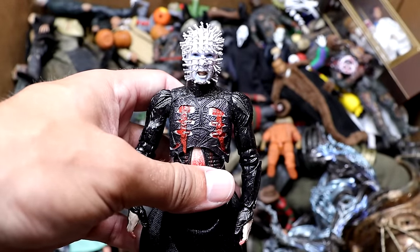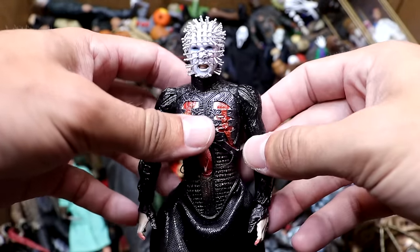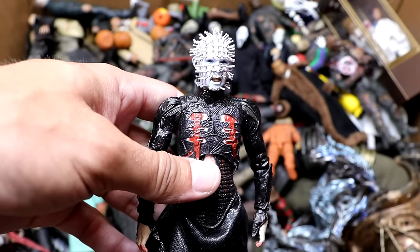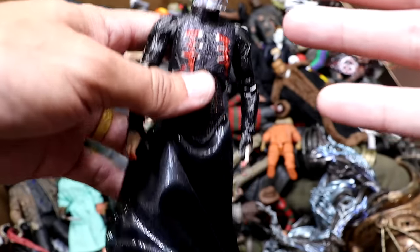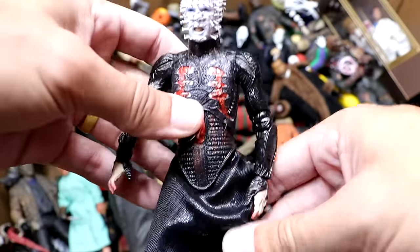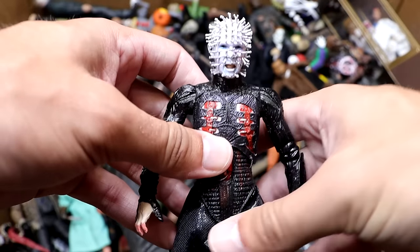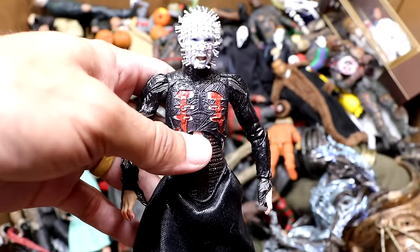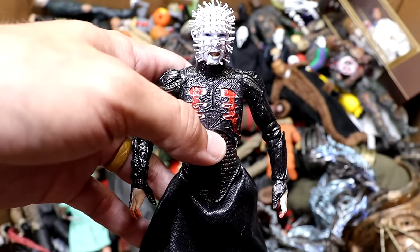Next up we have Pinhead from Hellraiser — a very unique figure. His VHS and DVDs always stood out at Blockbuster because they'd be really reflective with his face on there, very menacing. His voice has always been crazy, and this figure is really awesome. It's double jointed but the legs get a bit loose. NECA's not the best for articulation and movement, but they look very sweet — Pinhead is a great-looking action figure.